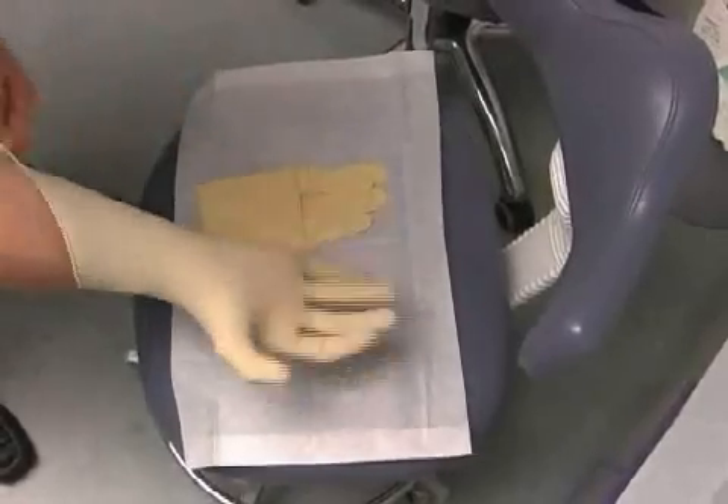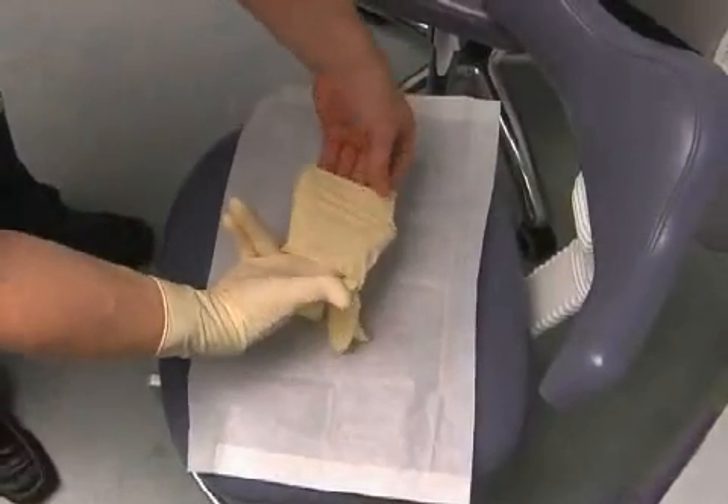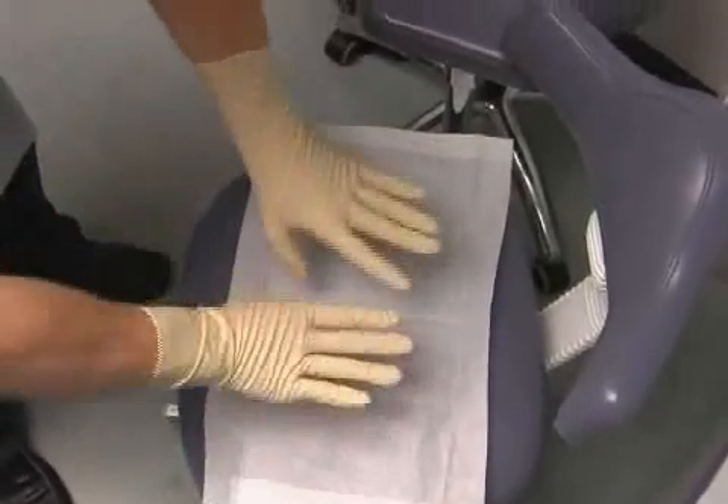The film will now show you how the doctor puts on sterile gloves. He pays very close attention to avoid touching the exterior surface of the gloves with his fingers, as this would compromise sterility.